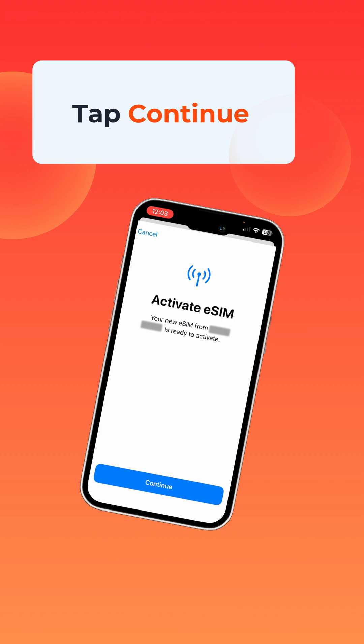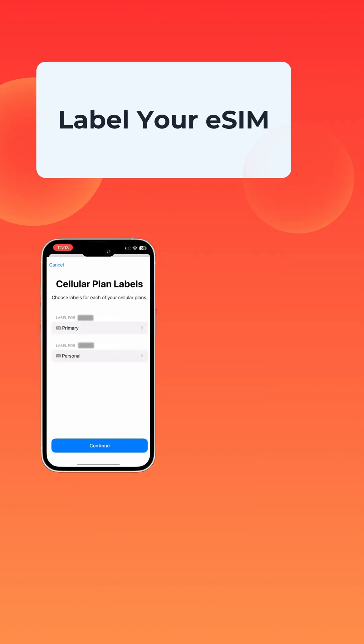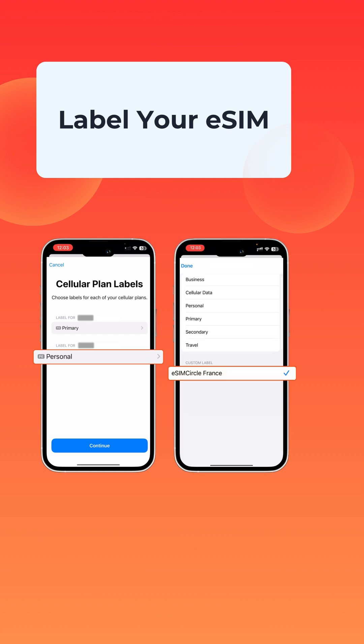On the Activate eSIM screen, tap Continue and then Done. You can even give your eSIM a label to stay organized — for example, eSIM Circle or your destination.